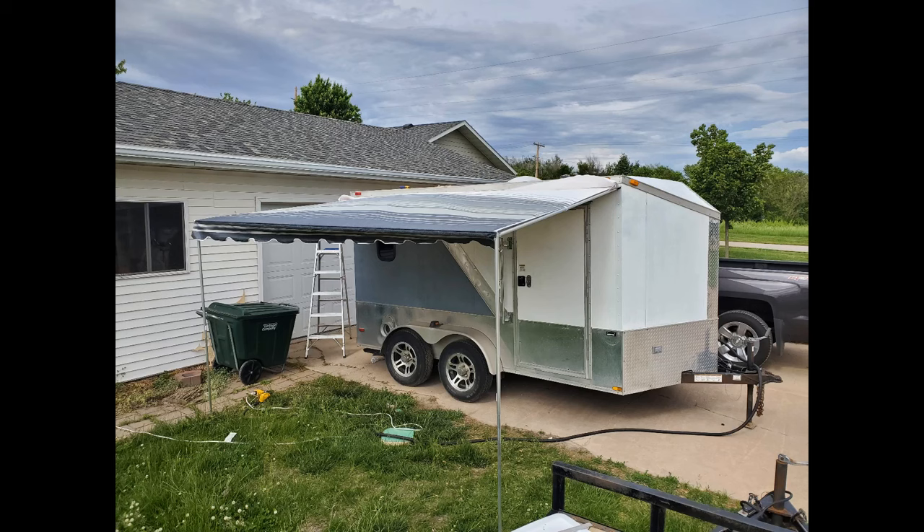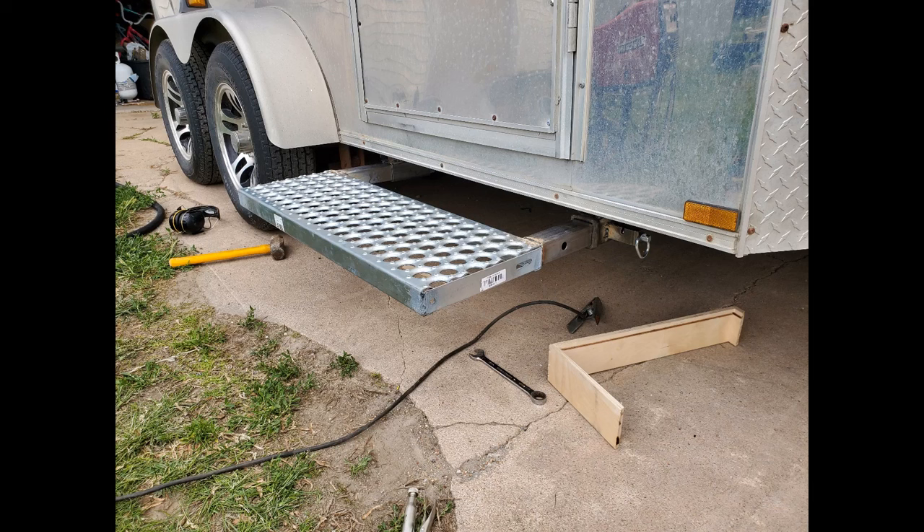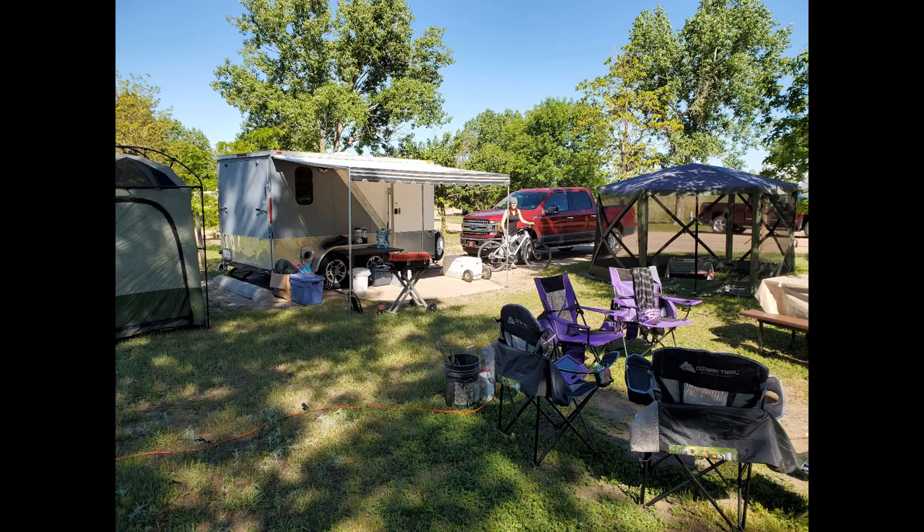Back on the outside, I ordered a 12-foot bag awning to install over the right-hand side of the camper for added shade. I also fabricated a retractable step to replace the wooden step that was carried in the bed of the pickup. Overall I've been very happy with how the camper has turned out so far. There are plenty of future upgrades on the to-do list, but for now it's a very functional camper for our outdoor adventures.